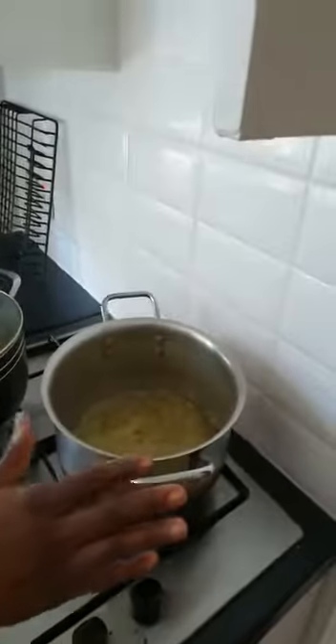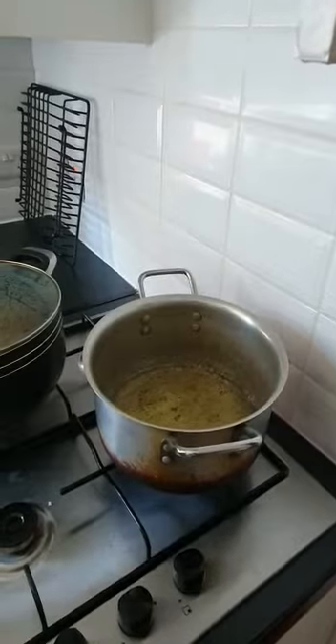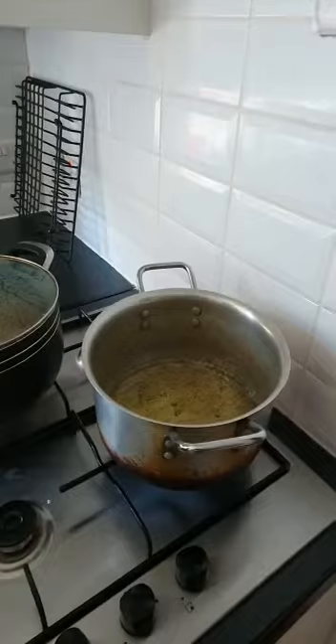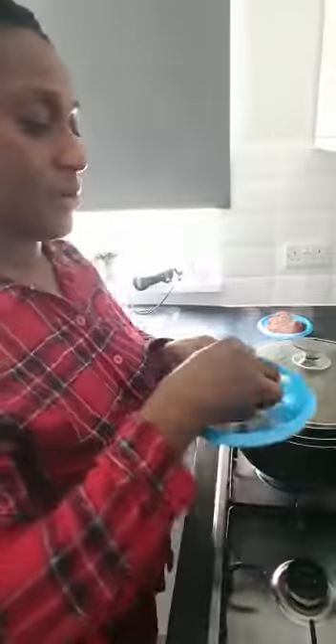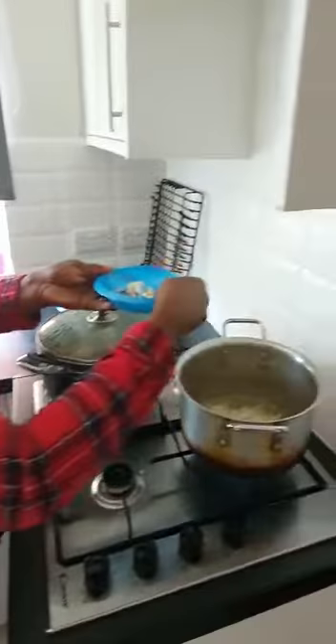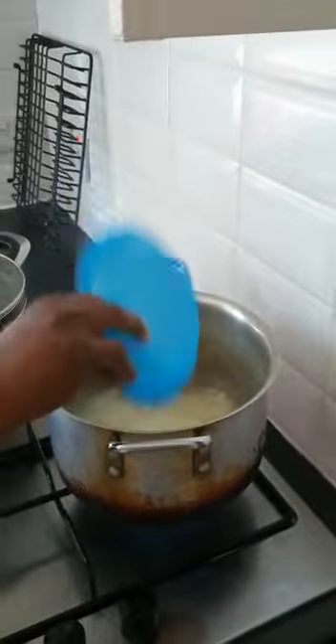While I boil my meat, I'm starting to fry my stew. Because after my meat boils, I'll put my meat in the oven just to make the oil extract. So now I'll start frying my stew. I'll be putting the onion first, after you have the hot granite oil.